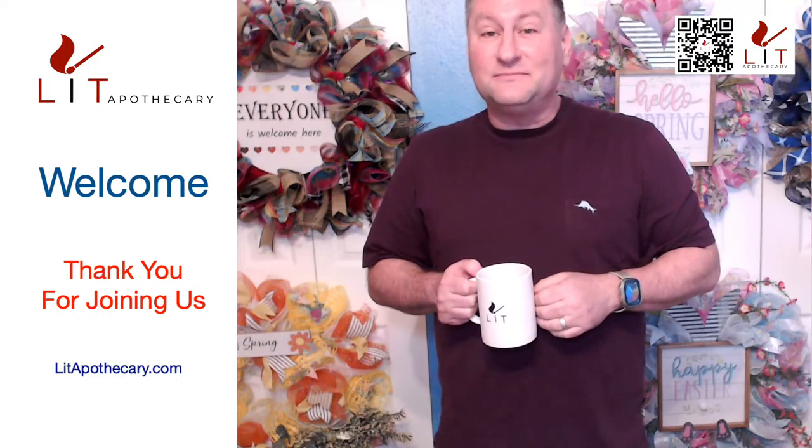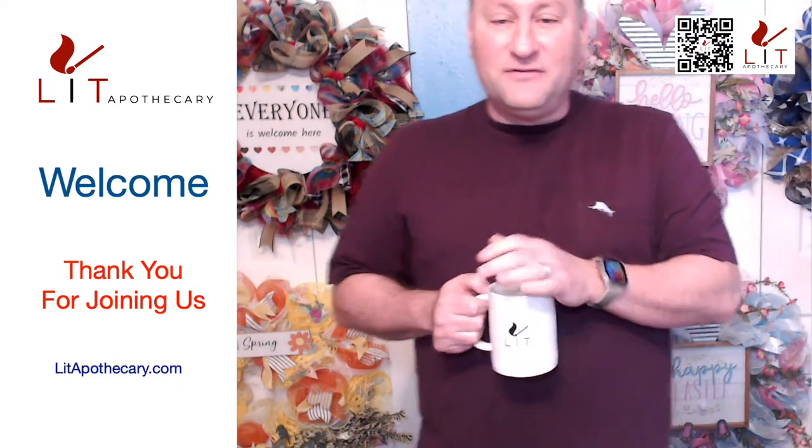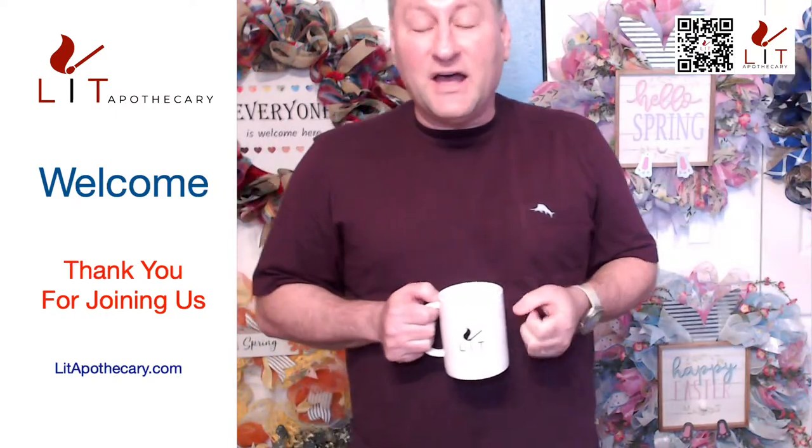Hi everyone, welcome! We are on live for our live showing of items tonight. I'm glad to have you. I'm just going to give a couple of minutes and let everyone join. We are here live to show our items, so thank you for joining.